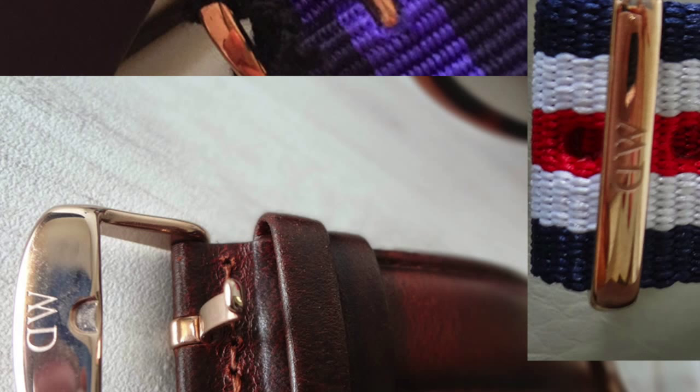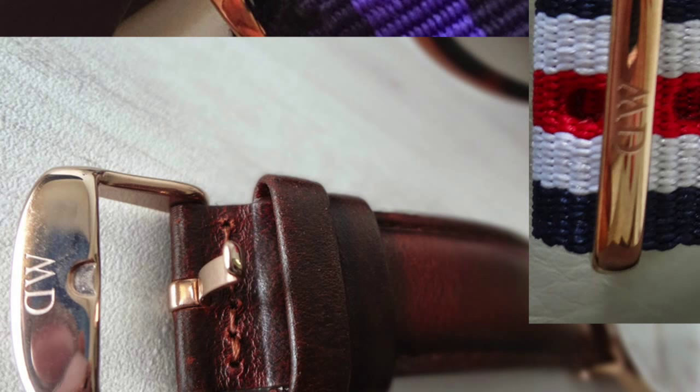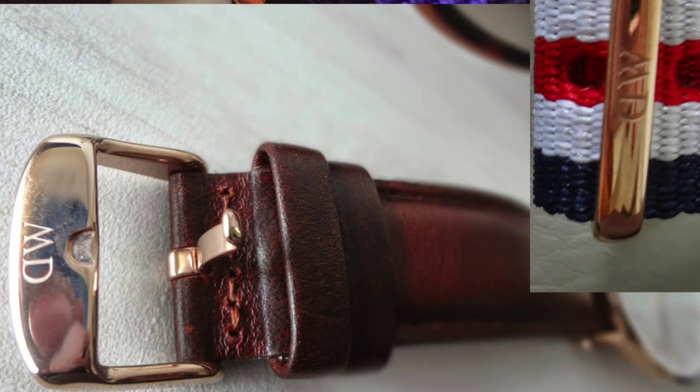I'm 100% sure that all initials on the straps should be engraved and not printed. That's the end of my video — thank you for watching. If you have any questions or if any of my information was incorrect, please let me know as soon as possible. Thanks, bye!